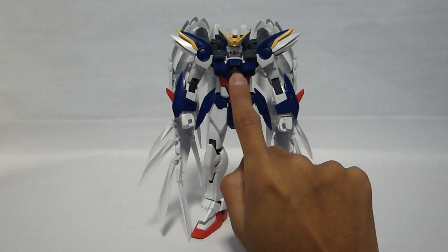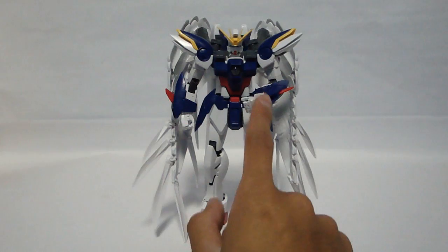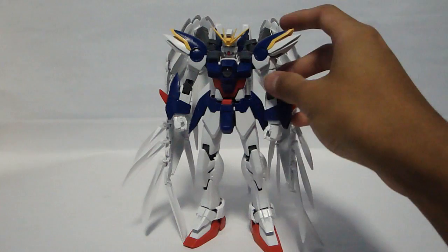Clear parts are the chest, the eyes, and the top forehead camera. There are also clear parts that go into the forearm armor. I did not put them in because I did not color them yet.